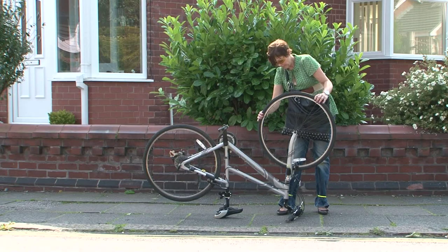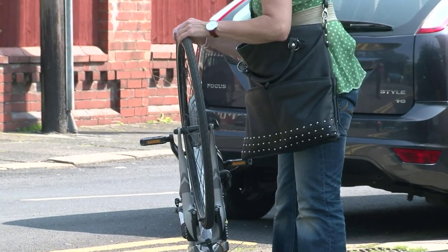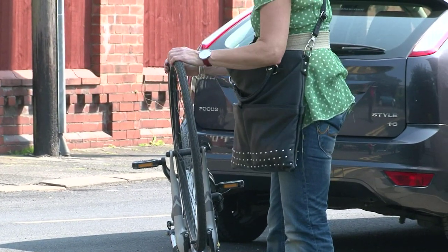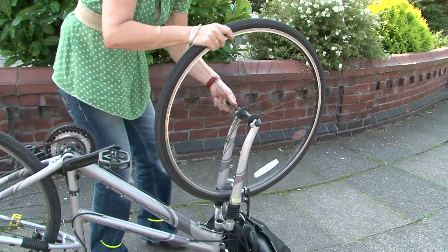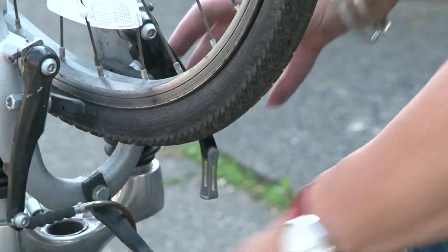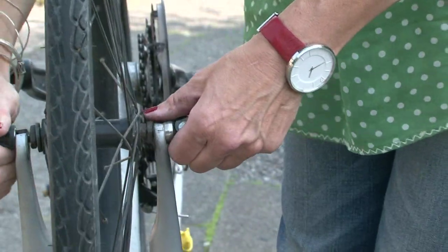Firstly, check the wheel for any sharp objects which may have caused your puncture. Remove them if necessary. Loosen the bike wheel by using the spanner or quick release system. Release the brakes and take off the wheel.